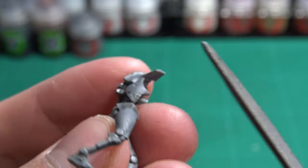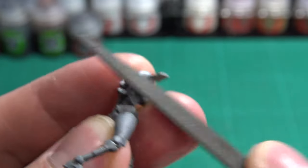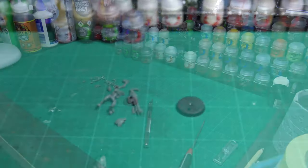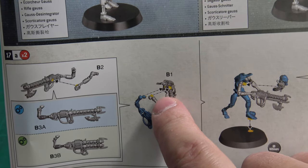Be sure to check how far you are filing. Just like removing the mold lines, if you remove too much it will be noticeable and you might destroy some fine details on the model. Now that you have your parts clipped out and cleaned you can now start gluing them together.